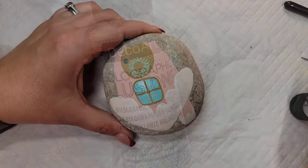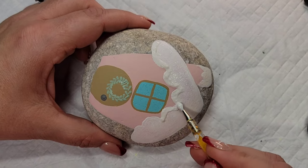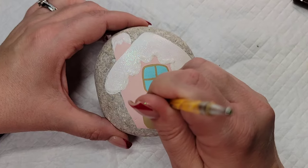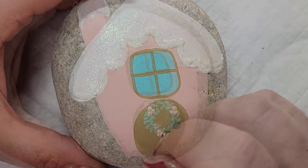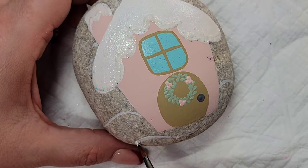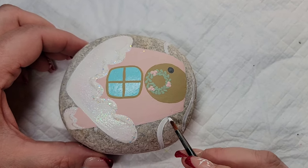Now we're going to take that snow to the next level with this holographic illusion glitter paint, putting it around the edges of all of the snow. This is a much more chunky glitter than the extreme hologram glitter paint and it creates a nice border with dimension and sparkle. Then I'm going to put some berries on my wreath with the light pink paint, and add some swirls of snow drifts — not filled in, just snow drift swirls with some white paint and glitter paint — to ground the house a little bit on the rock.